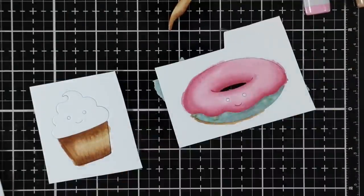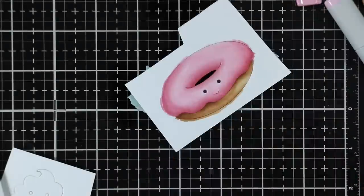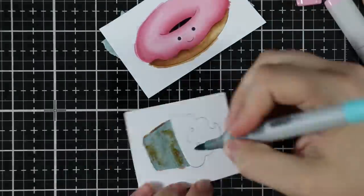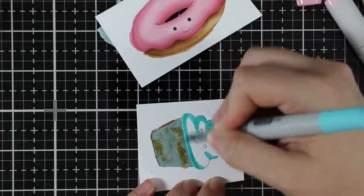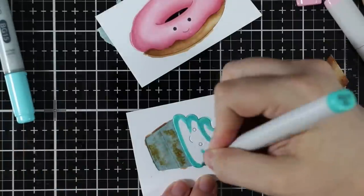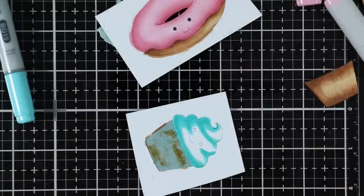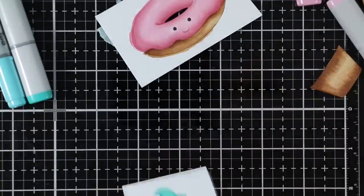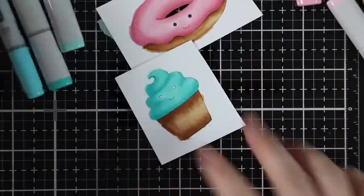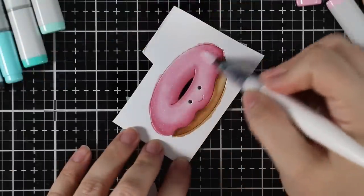I decided to do pink icing on top of the donut. I didn't use the little sprinkles wafer die — I'm going to have to get my hands on that. Funny enough, I didn't know it was being released when I was making this, but as I was making it I was thinking sprinkles would look so cute, and then I saw the die when I was linking things for the release. I would have die cut some little sprinkles and added them because it just would have been cute.